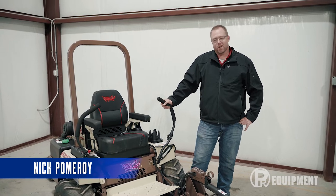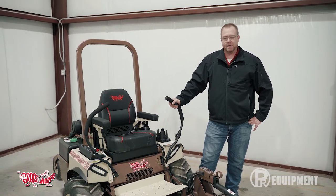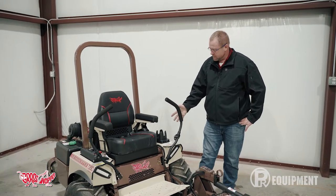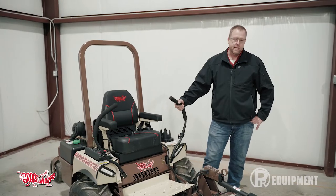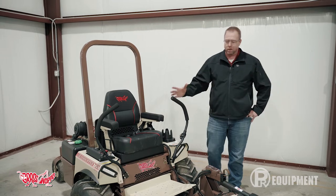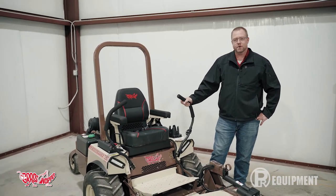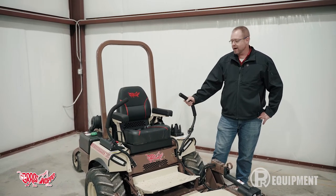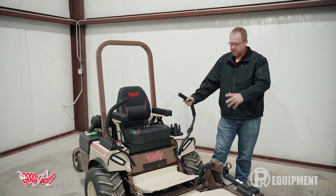A new product here at PR Equipment is our Grasshopper mower lineup. We're really excited to be offering this because it brings features we haven't been able to offer before. For instance, this is the 725D — a diesel Grasshopper with a three-cylinder diesel engine rated at 25 horsepower. It's plenty of horsepower and torque for this mower. They use heavy-duty components throughout, including separate pump and motor drives that are built heavy-duty.